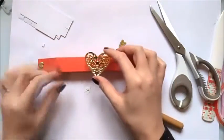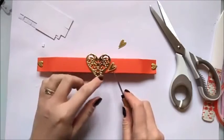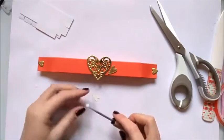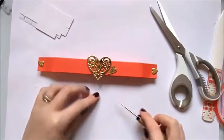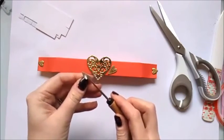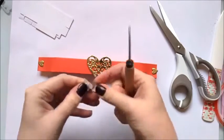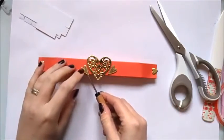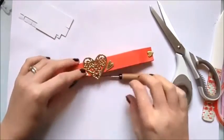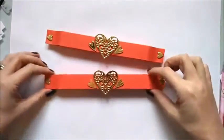Just line that up like so, and then that one is going to go there, and this one. There we go — done. Really quick, really effective, and I think perfect for Valentine's Day.